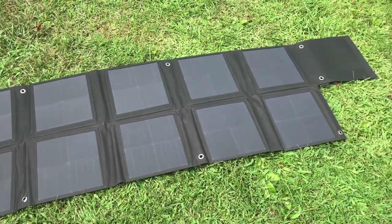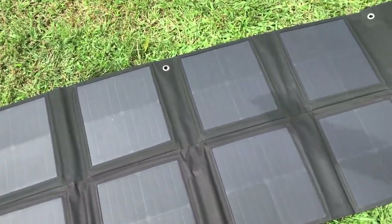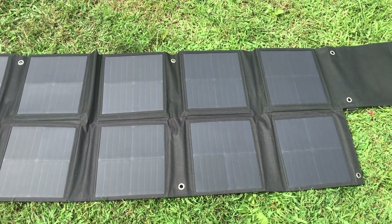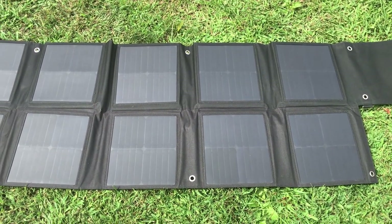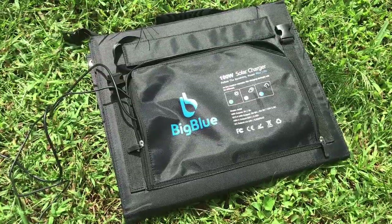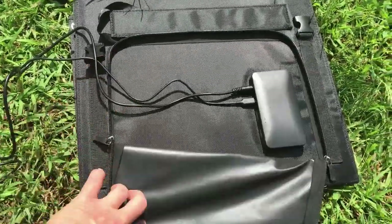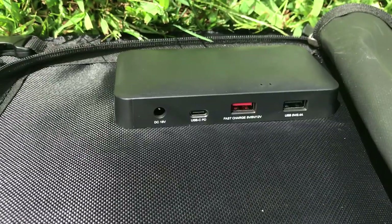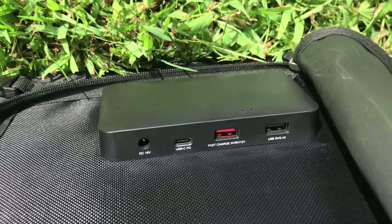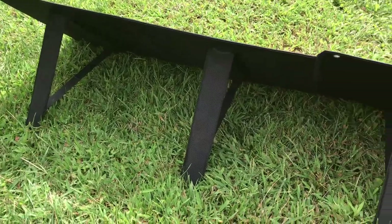The panel easily unfolds but there's no stand for it and no way to hold it up because of the folding in the panels, so you'd really have to lay it on something or tie it up — it does have a lot of nice strong grommets. The Big Blue panels are larger when folded and have fold-out kickstands, plus a zippered pouch with the controller on the inside. You can see the DC output, the Type-C power delivery port, and the fast charge port.